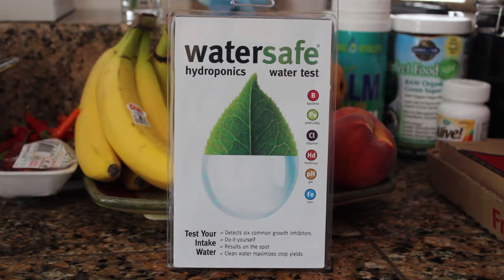This is a water safe hydroponic water test. This is something that is really useful — something I was looking for when I first got into hydroponics and couldn't find, which is why I use reverse osmosis water right now. But for those of you still using tap, a lot of municipalities have acceptable tap water for hydroponic use. Mine doesn't, but we're going to go ahead and test it.